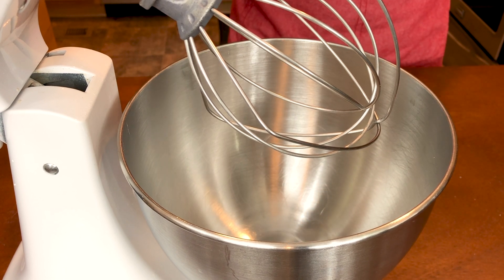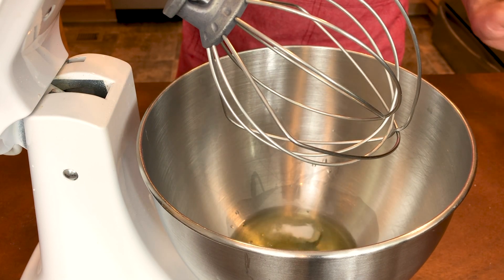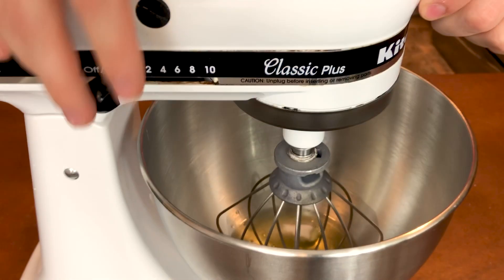In the bowl of my stand mixer with a whisk attachment I'm putting some room temperature egg whites. These need to be room temperature because they will beat up a lot better and a lot quicker. If you forgot to leave them out, just put them in a bowl of warm water for about five minutes and you'll be good to go. Along with the egg whites I'm going to add some salt.